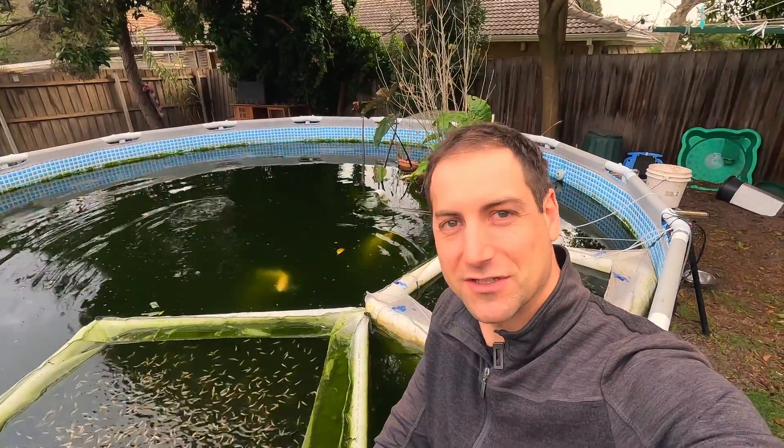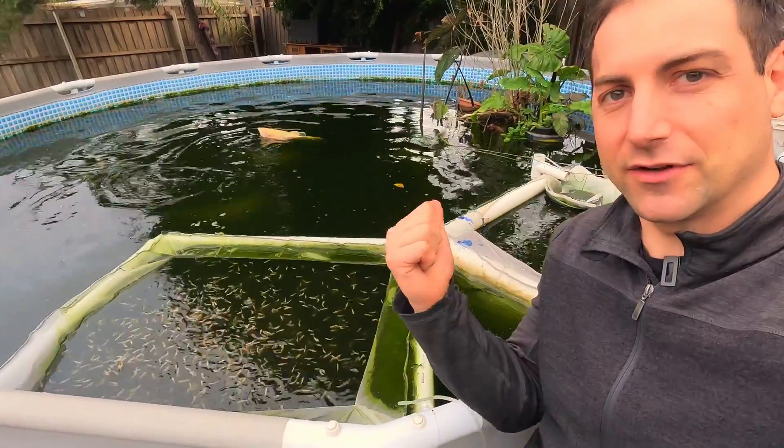We have over 10,000 fish hatched, which is excellent, in three different species. We got the brook trout, the rainbow trout, and the golden trout. Here you have the golden — I still have golden on another setup, and all the other species are on another setup, so I'm going to show you this in this video.